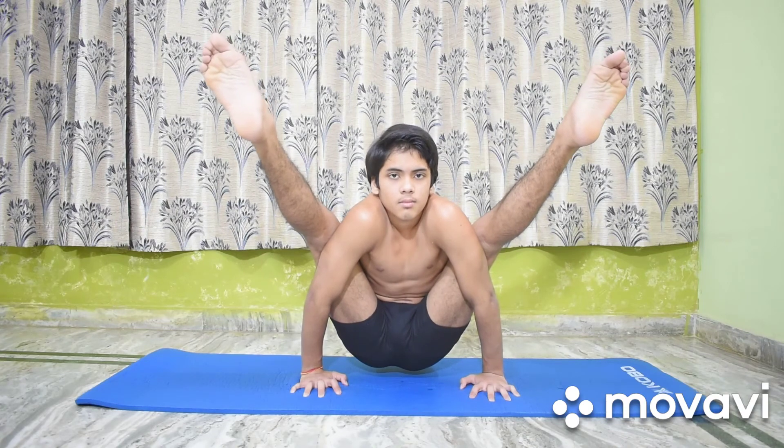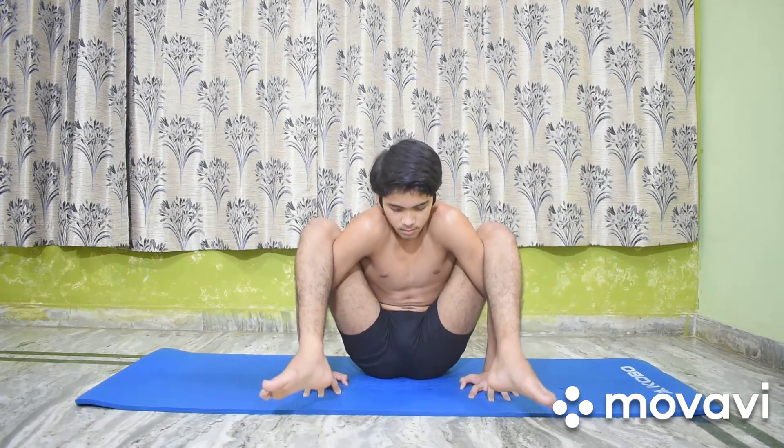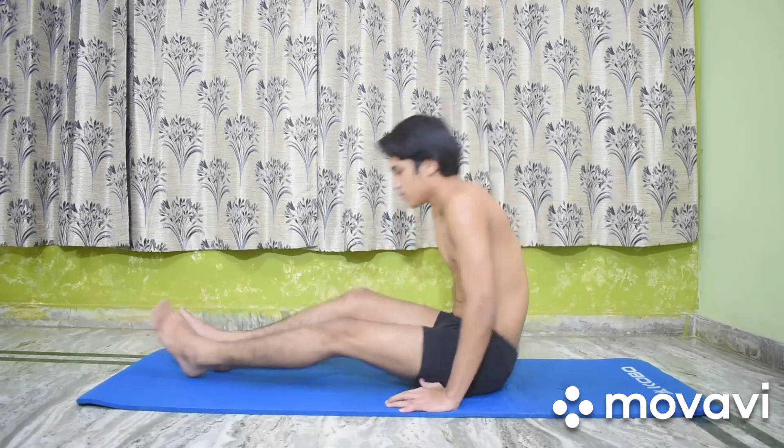After staying in this position for a few seconds, bend the legs at the knees, lower the body to the floor, release the legs from the arms, stretch them straight in front, and relax. Thank you.